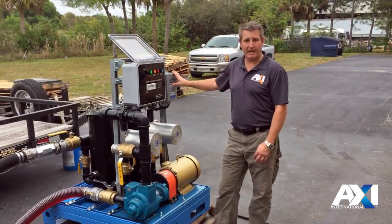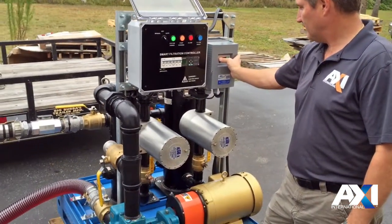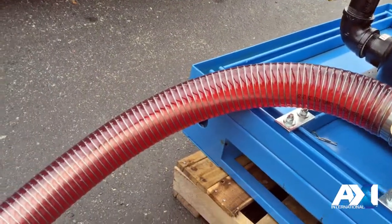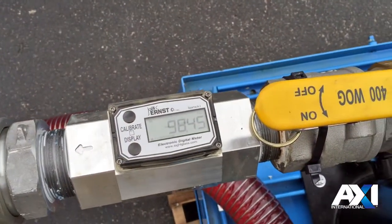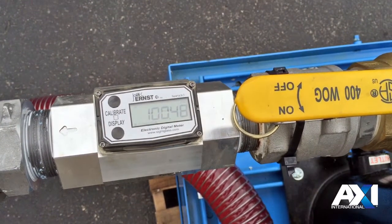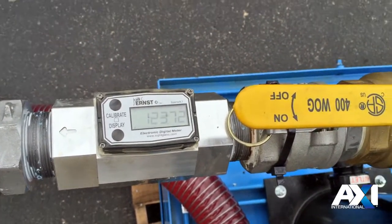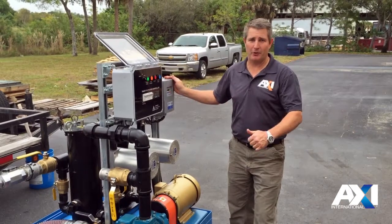Once the system is fully primed and you've got all the air out of it, you can use the variable speed controller to turn up the hertz and it comes up to speed. Our flow rate goes up, and that gets us up to our max flow rate at 150 gallons a minute.